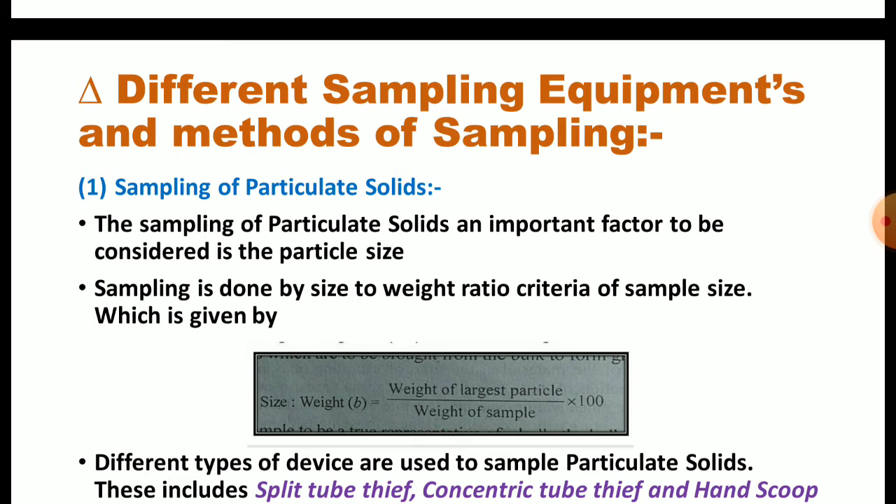For the sampling of particulate solids, an important factor to be considered is the particle size, and sampling is done by size-to-weight ratio criteria of sample size. The size-to-weight ratio, which we have seen in the previous lecture and is denoted by small b, is equal to: weight of the largest particle upon weight of the sample, into 100.